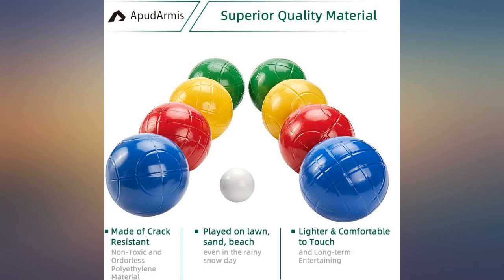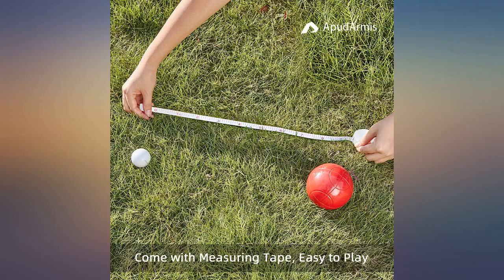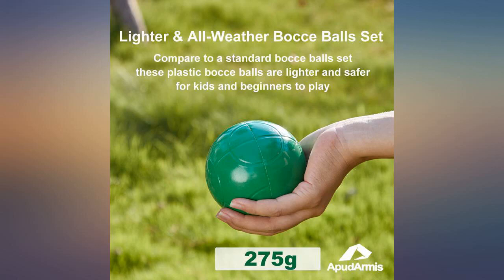The colored balls are solid with a good weight on them. They almost feel like a baseball. Quality is good and sturdy for outdoor play in the backyard or any type of solid ground. The whole kit is lightweight and portable with the carrying bag.